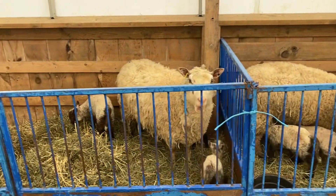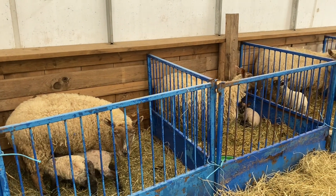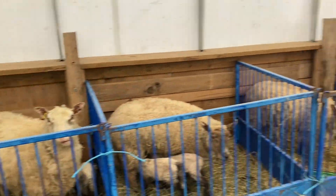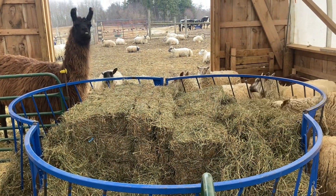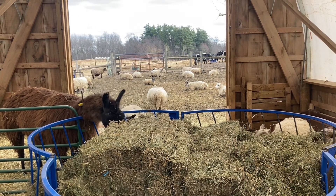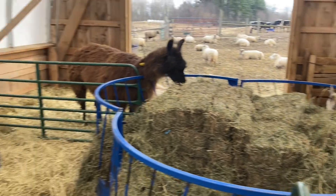We're going to give it to them all rather than trying to separate out the triplet ewes and push the grain to them specifically. We try not to treat anything as an individual on this farm — we treat them as a flock or a herd. That cuts down on workload and helps with so many other factors. They kind of have to do their thing or leave. But the ones that do their thing, they really do their thing.